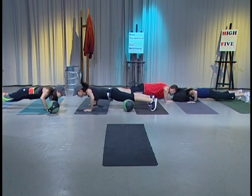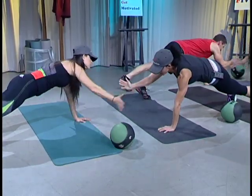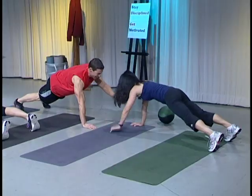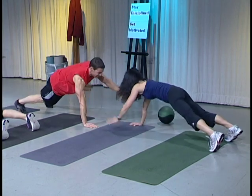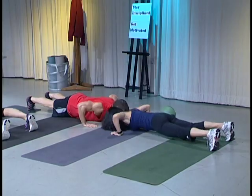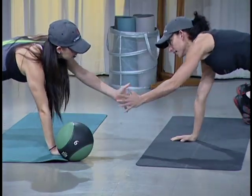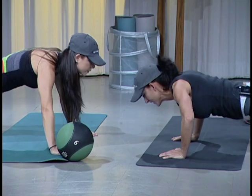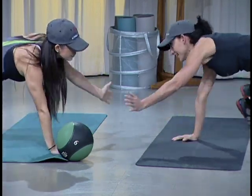There you go. Do it again. Let's do ten of those. Two. Don't forget to breathe. Keep your neck long, head up. Our heads are heavy so we want to drop them because it makes it easier. Four more. Three more. Stay really tight through the core. And I think we hit ten. Good job.